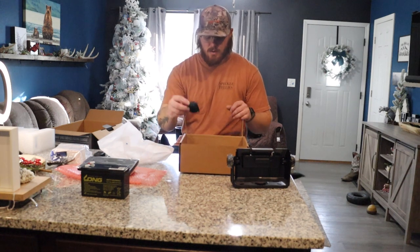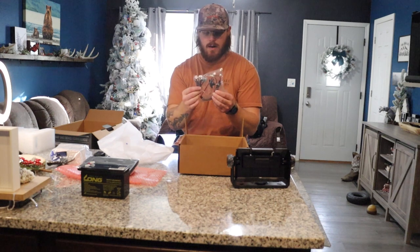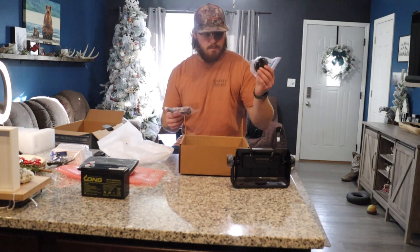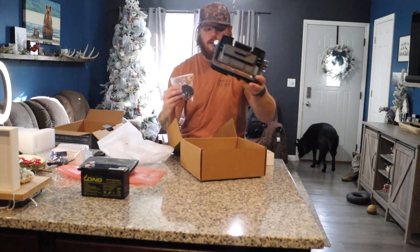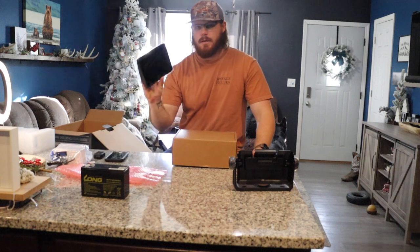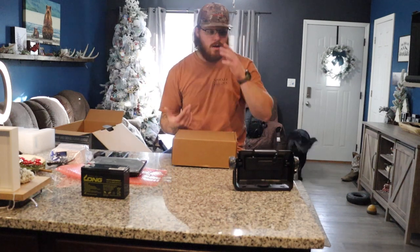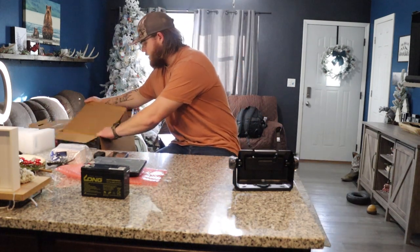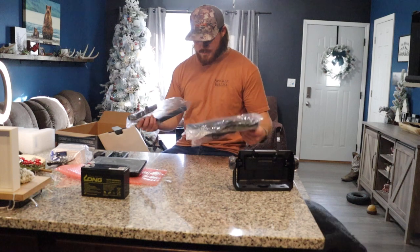We've got some velcro — I'm guessing for cable management — a little more hardware, our battery plug-in for the unit, a couple more screws, and I believe this is the base plate right here so you can swivel your unit. The stuff in this first box was mainly to support the Garmin itself, so I'm guessing the rest of these boxes are going to be the carrier and that kind of stuff.